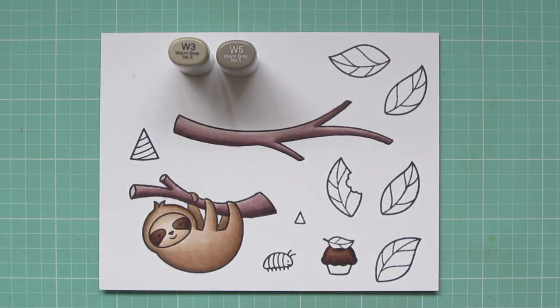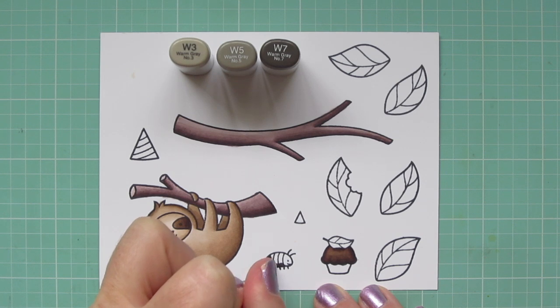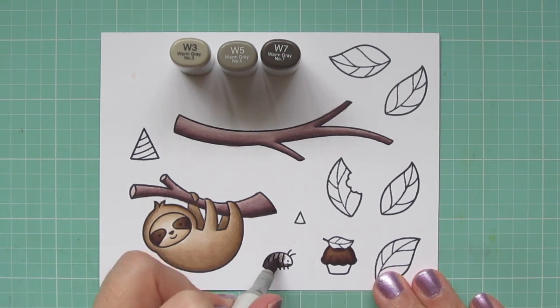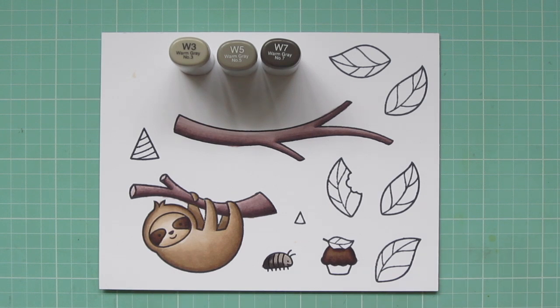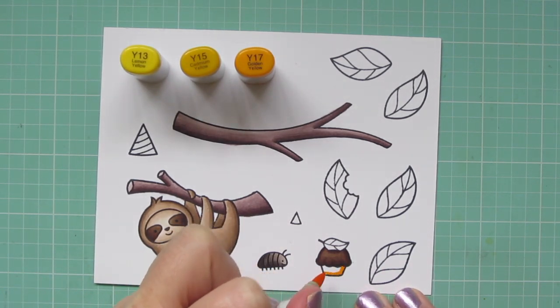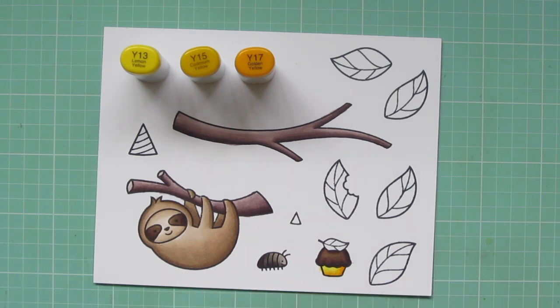Then I'm moving on to the little bug, who is going to be the sloth's friend in this scene — he's coming to the sloth's birthday party. I'm doing him in warm grays using W3, W5, and W7, putting the darkest color on the bottom and back side of his body, then blending forward toward his face with the mid-tone and the highlight. I also needed something a little bright, so I'm doing the bottom part of the cupcake with Y13, Y15, and Y17, putting the darkest at the bottom and blending upward.